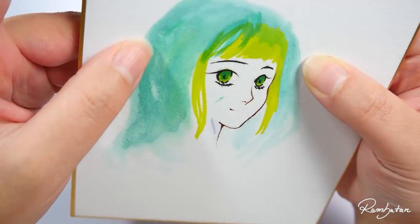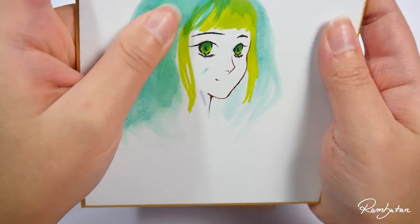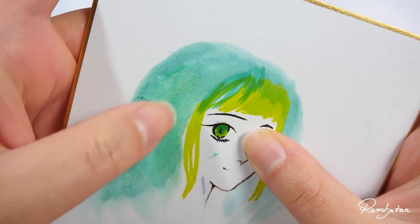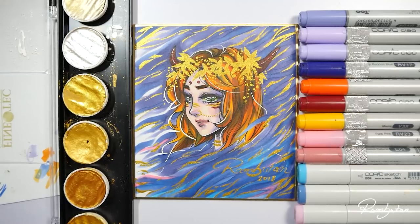Next week I will show you if I was able to fix the other shikishi, where I failed doing a watercolor coloration. So if you don't want to miss that, make sure to be subscribed to my channel, or if you really want to be sure, hit that bell icon so you'll get a notification when I upload a new video. Thank you so much for watching, and as always, stay creative!